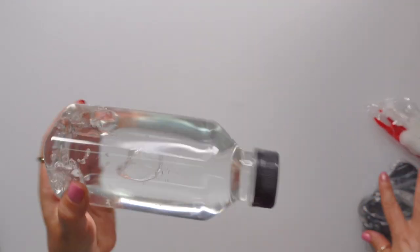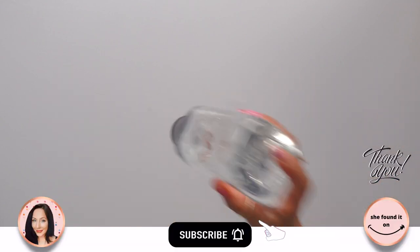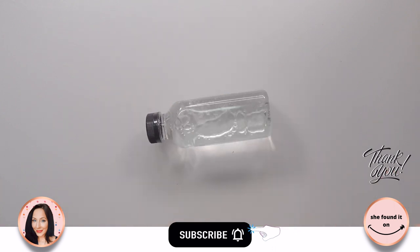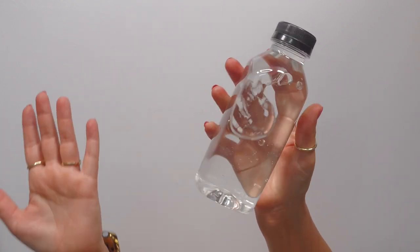I'm showing you guys that this bottle is completely full of water, as you can see. Like violently shaking it — it's shatterproof. It's a minimalist water bottle.